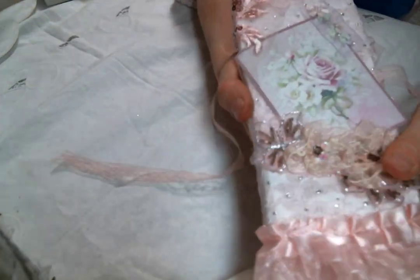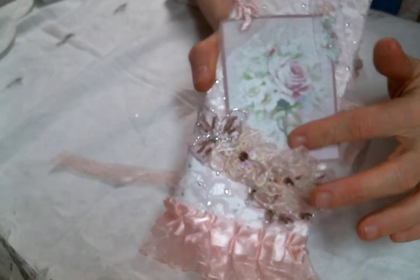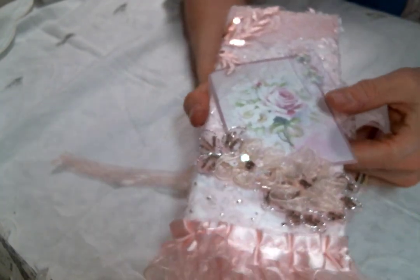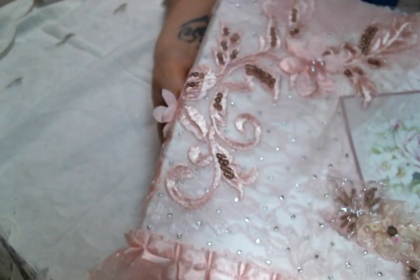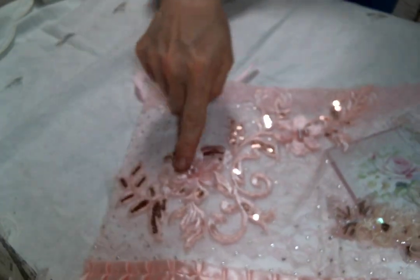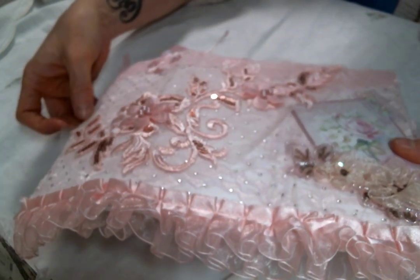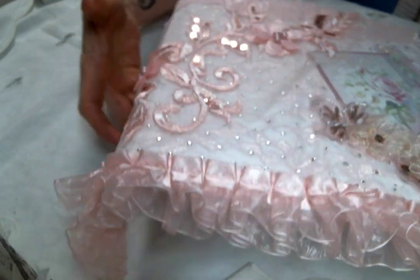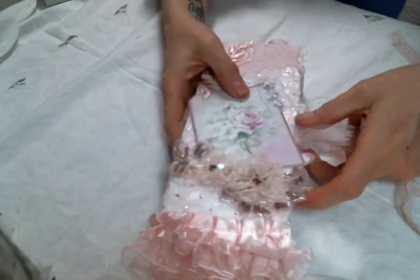I put on the front this really beautiful card I got from Juana Hudson — thank you so much, I love it, it's beautiful. I put that on the top, and then I used this beautiful applique to cover this side of the folio. I didn't even want to snip it up, and usually I snip up these sorts of things, but it was perfect to take over the whole back side.